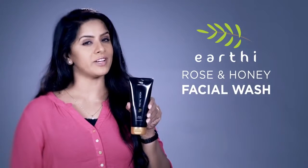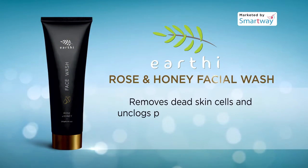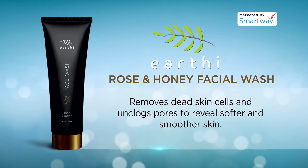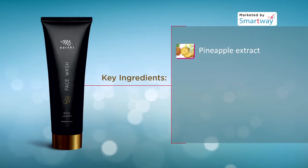Earthy Rose and Honey Facial Wash generally removes dead skin cells and unclogs pores to reveal softer and smoother skin. It eliminates blackheads and prevents acne from recurring. Main ingredients are pineapple extract,